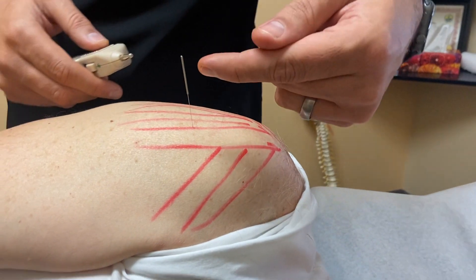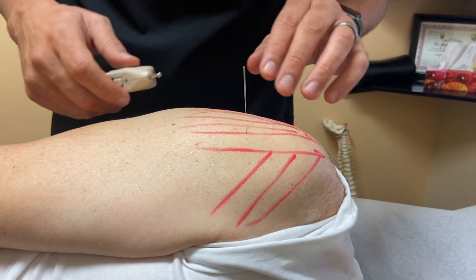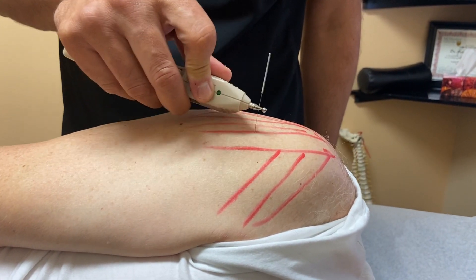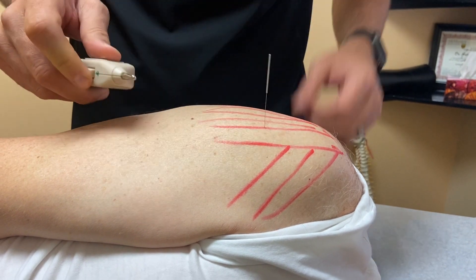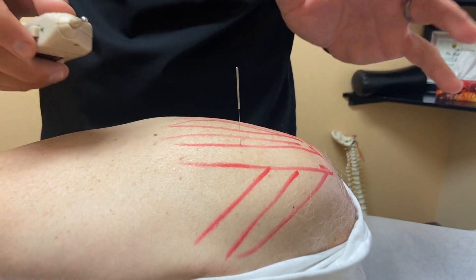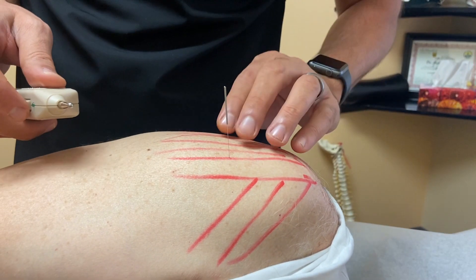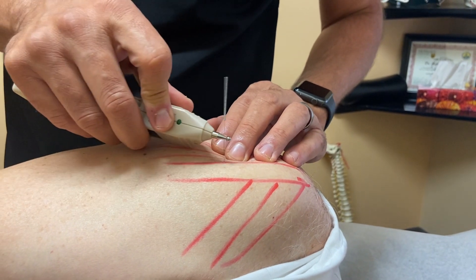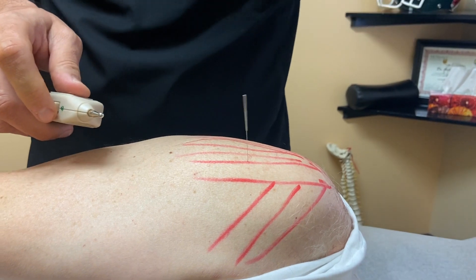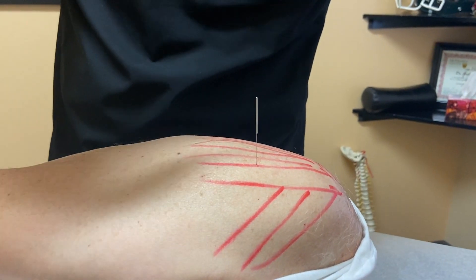When we stimulate the needle, we can see the needle inside the muscle. If I stimulate it by itself nothing happens, but I need to use my non-dominant hand to ground the actual unit. If I put my hand on the patient and compress, we can see a little bit of movement, but we need to compress the tissue to direct the electrons into the muscle.